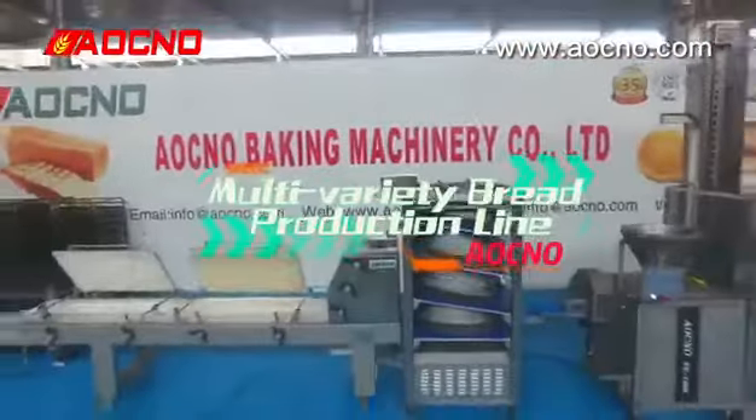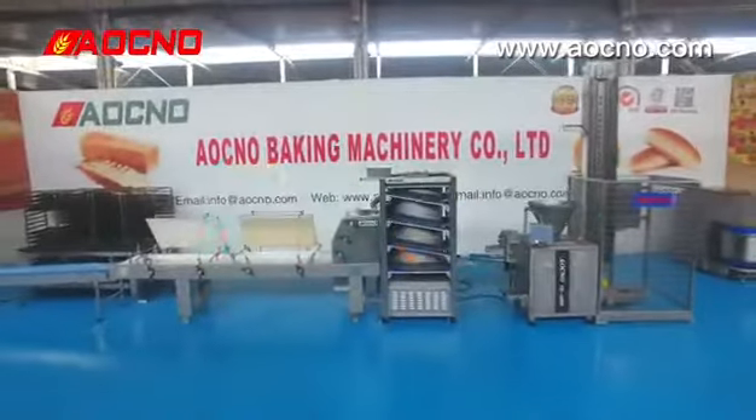LCNO Multi-Realti Bread Projection Line. Get rid of your linking machines.